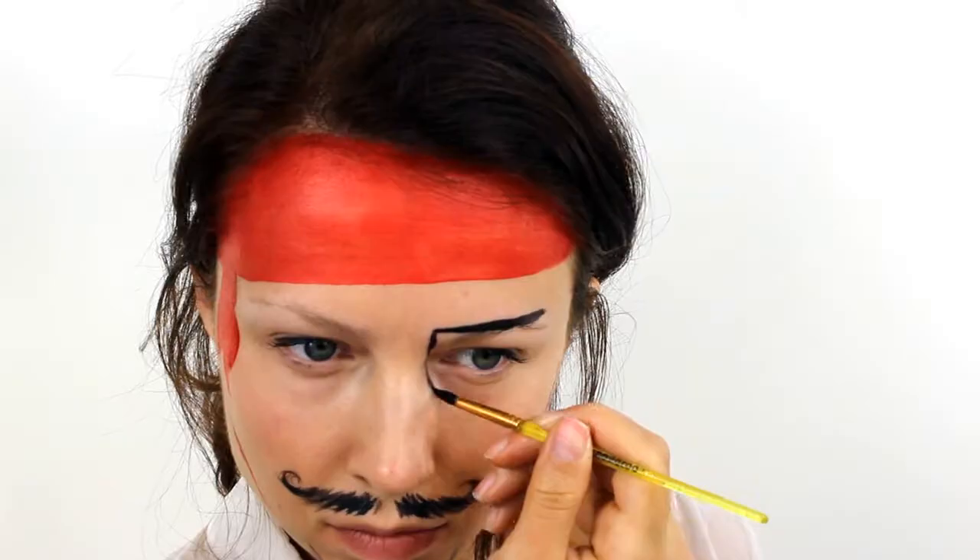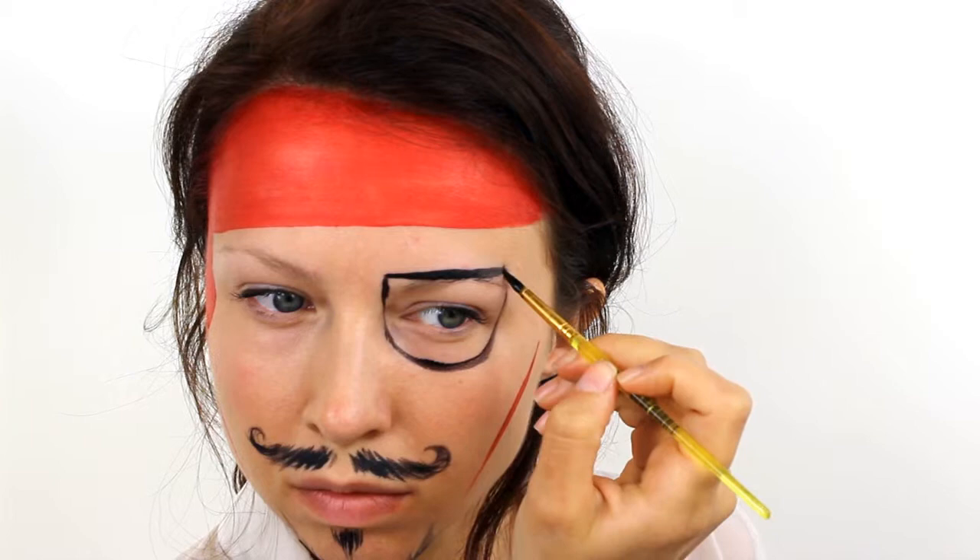To create the eye patch, simply paint a straight line going right above the eyebrow and then add in a large U-shape underneath. Fill in the inside of the patch with black but don't take it too close to the eyelashes so that it's easily removed.